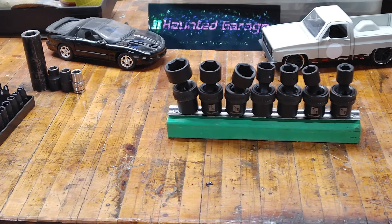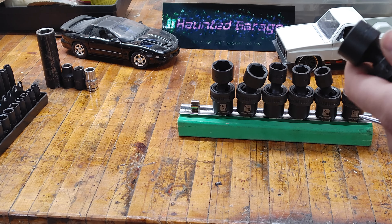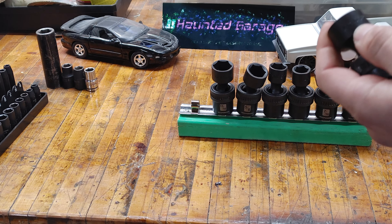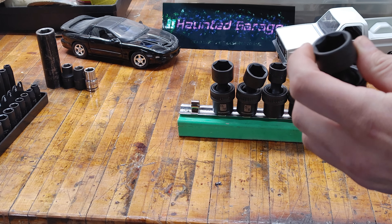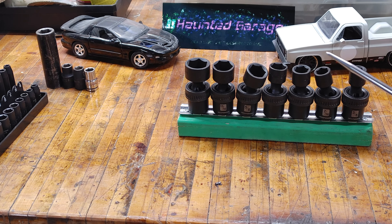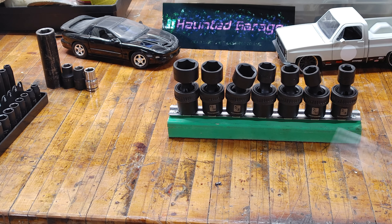All of these sockets are Chrome Moly — they all say CRMO on them. Now this is a debatable subject depending on who you're talking to, but generally Chrome Moly is used for impact sockets because they have a better resistance to shattering under impact force — take that with a grain of salt. But that's what they're all made out of and I haven't had any problems. I've been using them for a few months. This is a 3/8 set and I've used the half-to-3/8 adapter on my Cobalt XTR impact, which is up to around 1,300 foot-pounds of breaking force, and they've been holding up great.